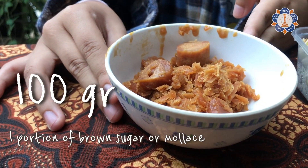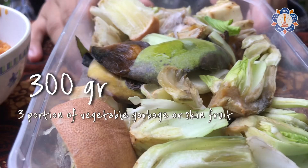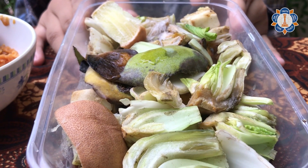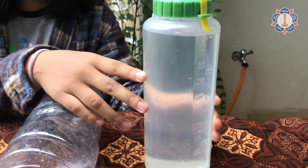The proportion of the three materials are: 100 grams or one portion of brown sugar or molasses, 300 grams or three portions of vegetable scraps and fruit skin, and one liter of water or ten portions of water.